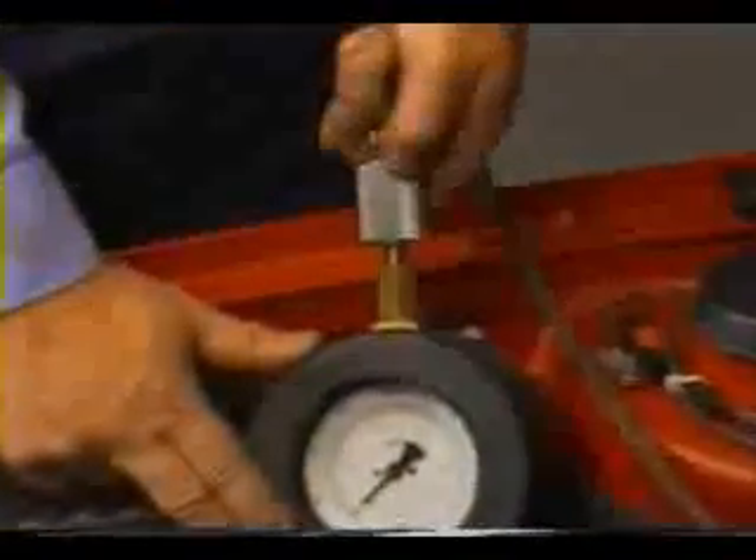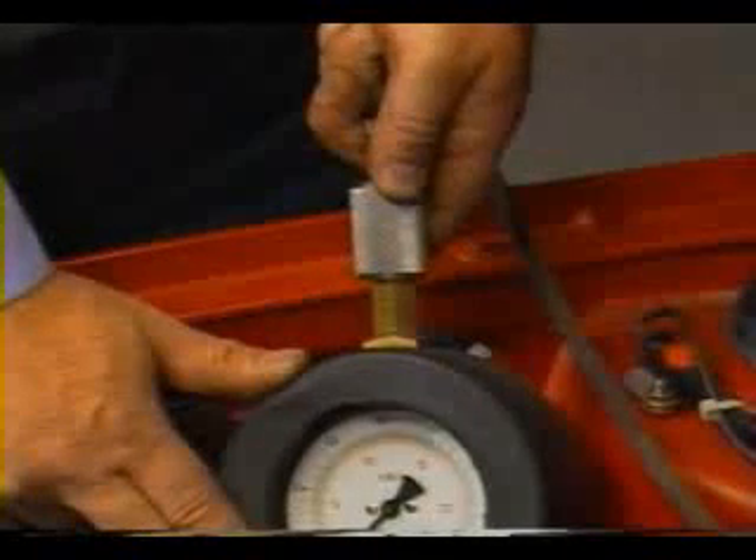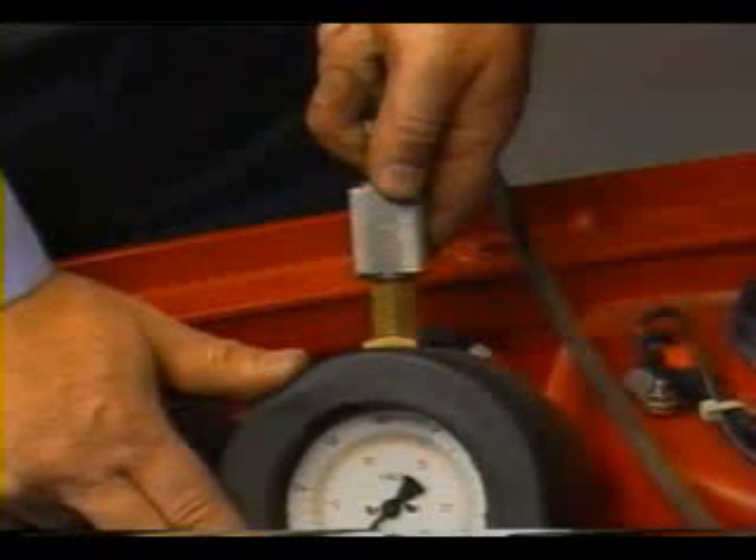With the engine off, connect the gauge to the vacuum line for the fuel pressure regulator using a T-adapter. Always use hose clamps. The gauge is in the open position when the sliding valve is pushed toward the gauge — leave the gauge in the open position for the test.